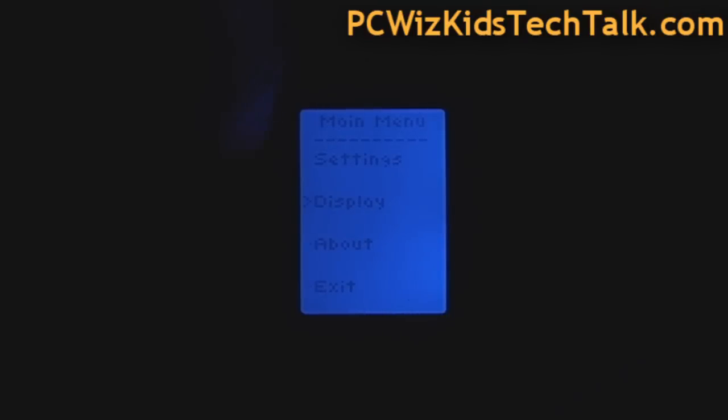In the About option on the display, it shows you the firmware version and when it was built. And that's really about it.